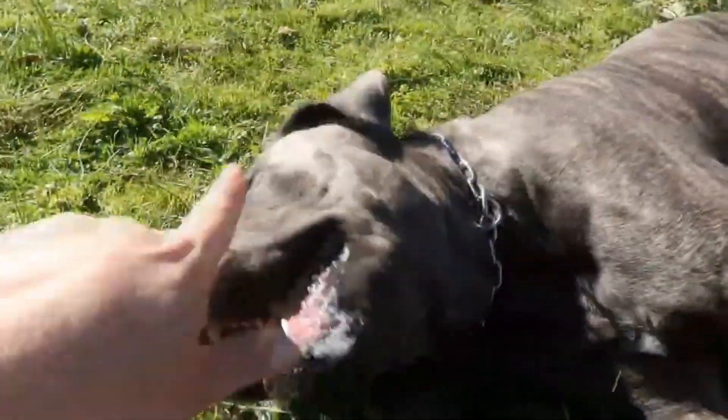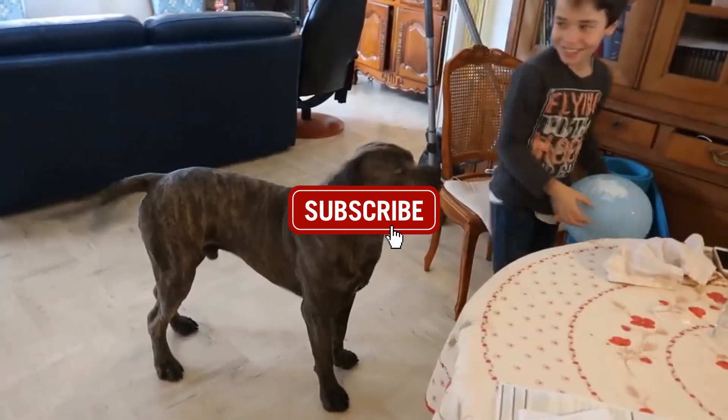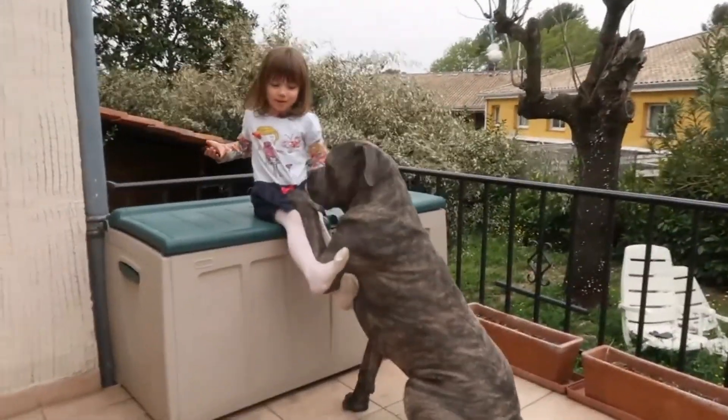Welcome to Jeho Talks! Click the bell icon.